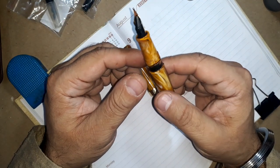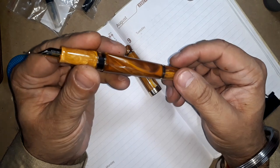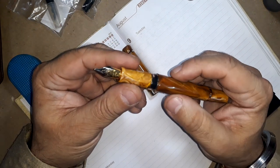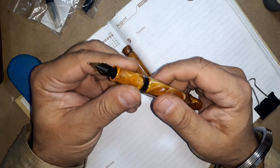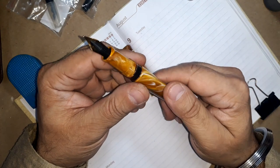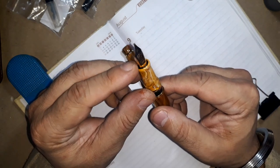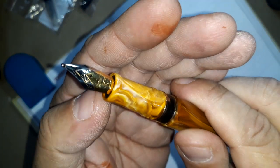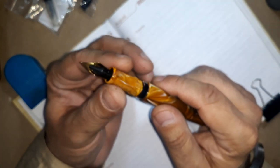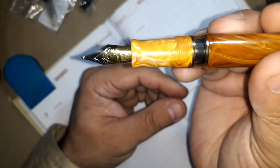Kanwright makes some of the best nibs in India in both steel and gold metals. The Heritage displays a considerably shiny section with a significant shape, appreciable design, and a distinguished taper that tapers mildly towards the nib with a slight flare just below the end of the nib. The excellence of the section makes it stand out on the pen.